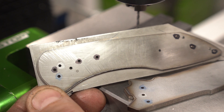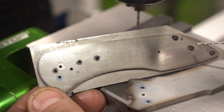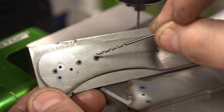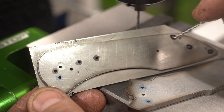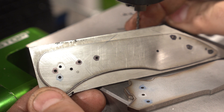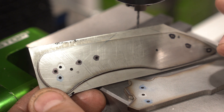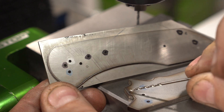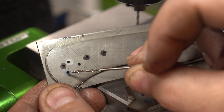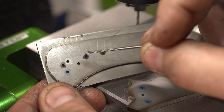I find it really helpful to color-code the holes. The ones colored in black with a marker need to get tapped: two for the front bolster, two for the back bolster, and two for screwing down the back bar. I've got a number 49 drill in here — number 49 is what you need for titanium to tap for 2-56. The blue hole is the 1/8-inch stop pin, which we'll drill and ream to 1/8 inch. The pivot hole we'll do to 3/16. Let's do the black ones first.